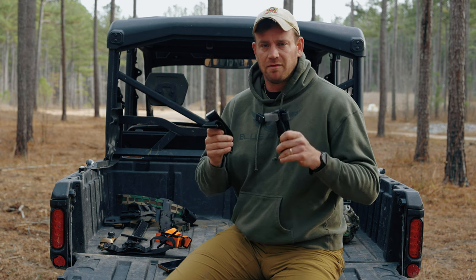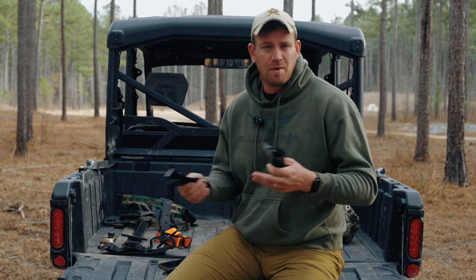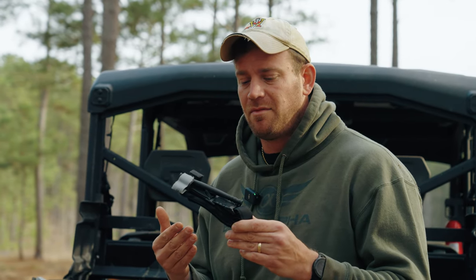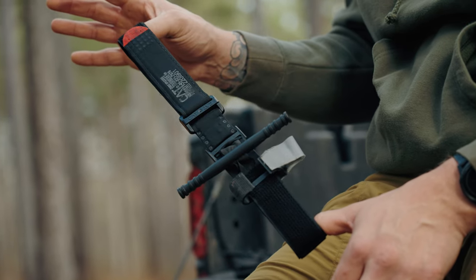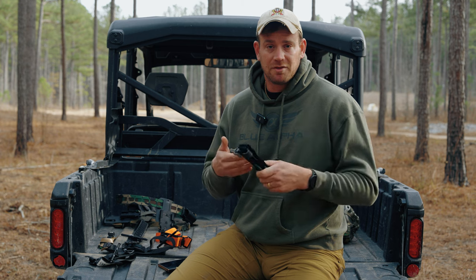So what tourniquet's the best? Today we're going to go over two of the most popular tourniquets and then also a couple options that you probably haven't heard of that may be a better fit for you. Starting off is the CAT Tourniquet — this is the Gen 7. It's probably the most common tourniquet you'll see out there, just from its use in the U.S. military. It's a very robust, very simple tourniquet to use, and that's why we built our Blue Alpha Tourniquet holder around it.